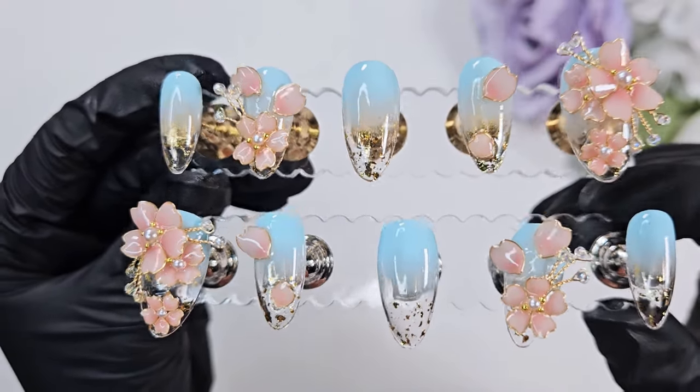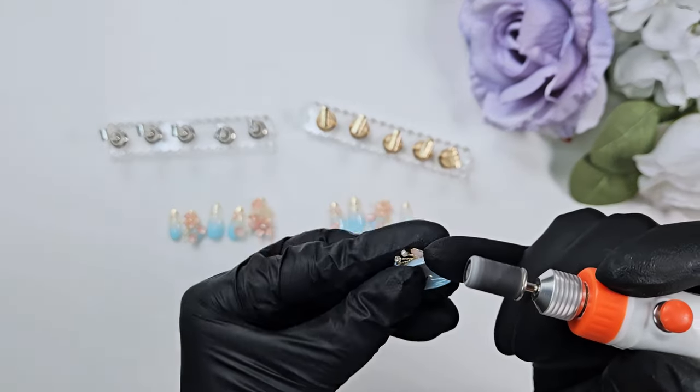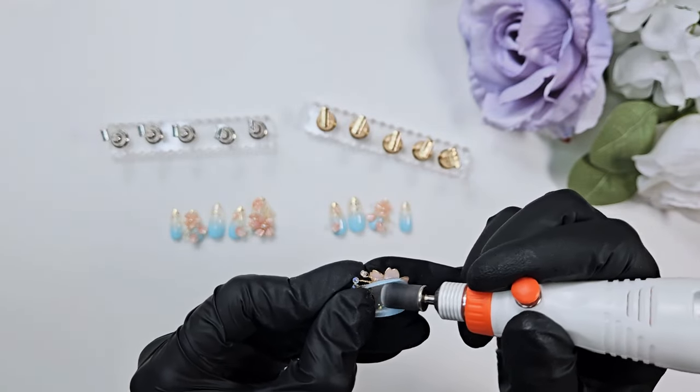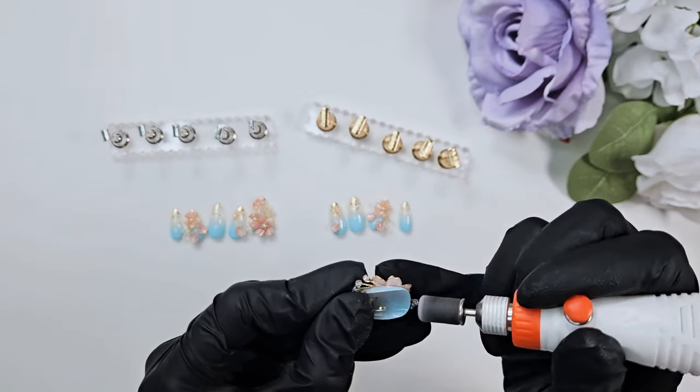Here is the final step — I detach all of the nails from the stands and make sure the edges are nice and clean. I've also begun filing the inside of the nails for better adhesion, just using a little handheld file here.